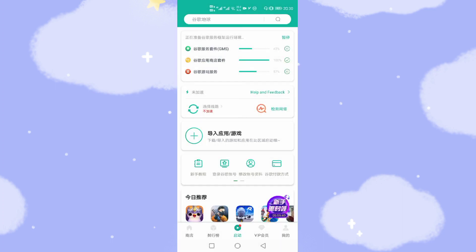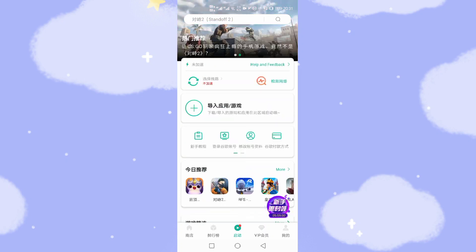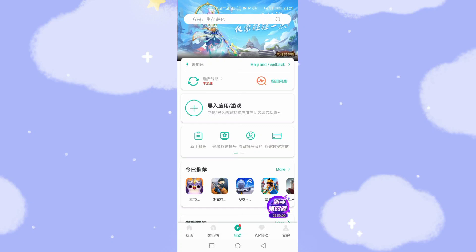Now we just wait a few seconds for OurPlay to download the Google GMS. You can see at the top of the screen that GMS is installing, and Google Play Store is also downloading and installing. After it finishes, this notification banner will disappear. It's still installing — almost finished, 100%. Now you can see the GMS environment has finished installation.